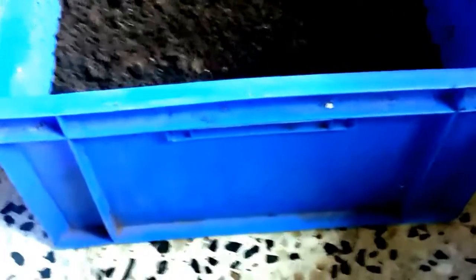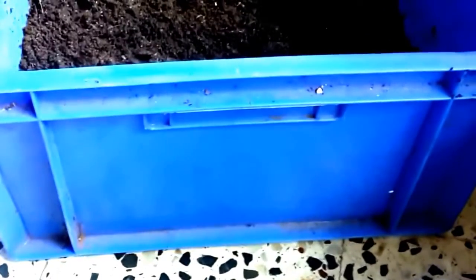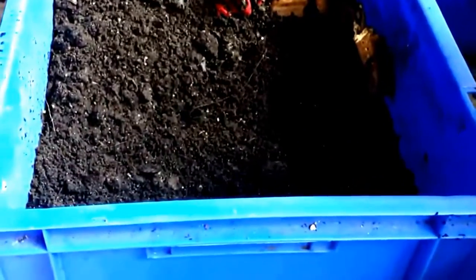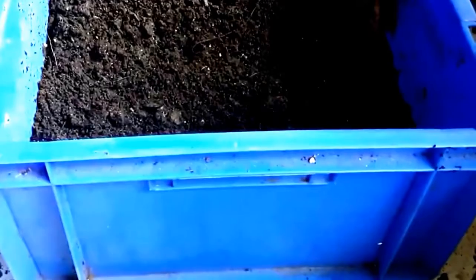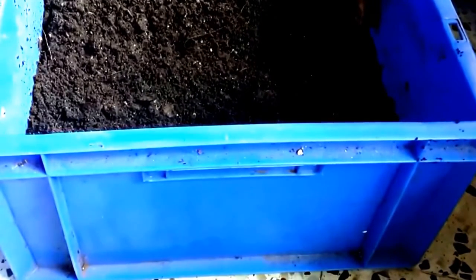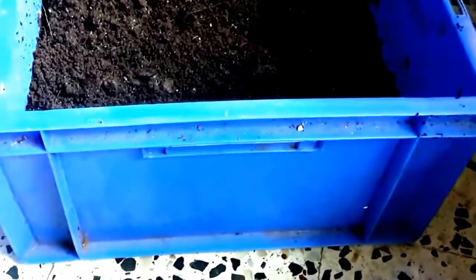So far I have been using these rectangular trays, they are about 15 inches in height. I stack them one upon the other — there are three of them. I don't have any tray at the bottom for drainage runoff because I don't overfeed my worms. So far I have not had any liquid collecting or dripping off any of the trays, and nothing on the floor either.